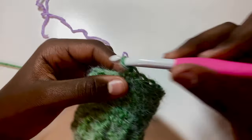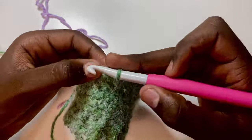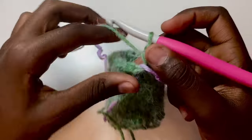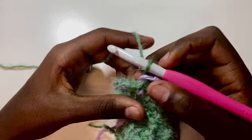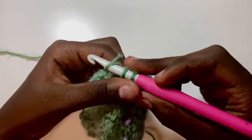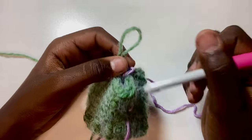Continue doing your gusset rows, then I'll show you how to do the skip nine. Now flip your stitch marker, then skip stitches one through nine, and just single crochet into the next stitch and continue crocheting, keeping up your stitch marker technique — up and down, up and down — following the pattern to complete your mitten.